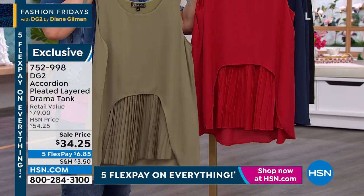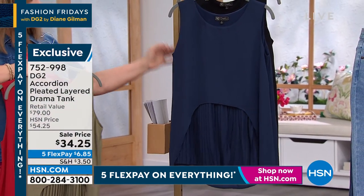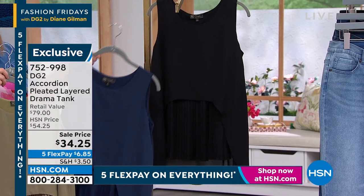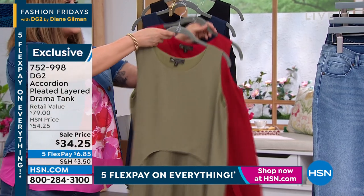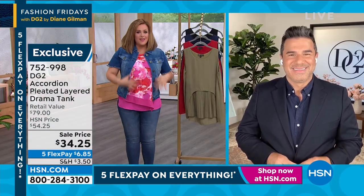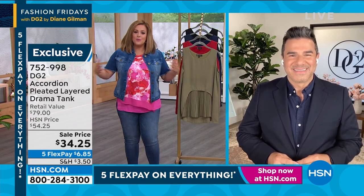It's nice and loose and just really fluttery for the summer. Here's your olive. We've got the red — the red is very limited, it's gorgeous, look at that red. Here's your navy blue, and then of course we've got it in that classic black.